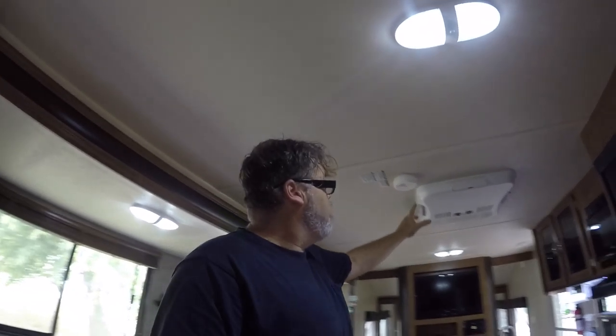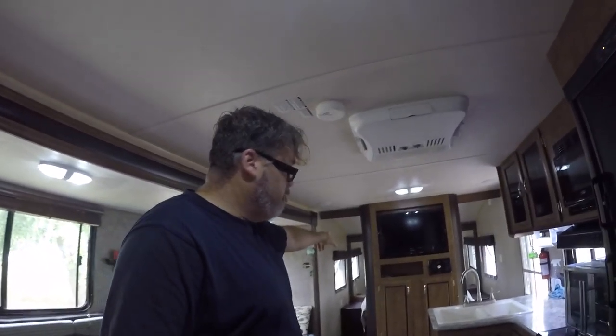First thing you want to look for: make sure you have in-roof ducting for the AC. Especially if you have a front bedroom with two doors — it only cools out in the main area. If you shut the doors, it gets hotter in there. So that's one very important thing to look for. Make sure it's got in-ceiling ducting.